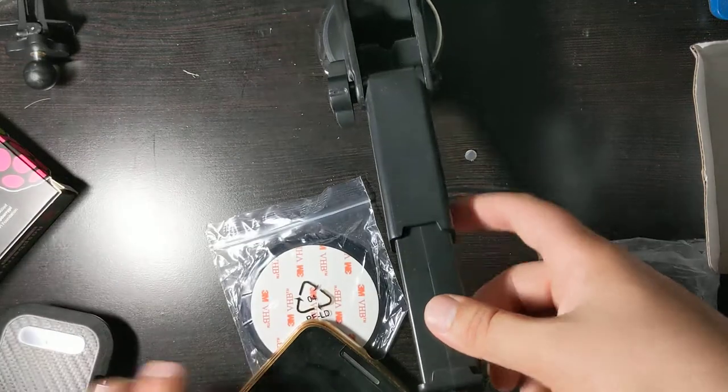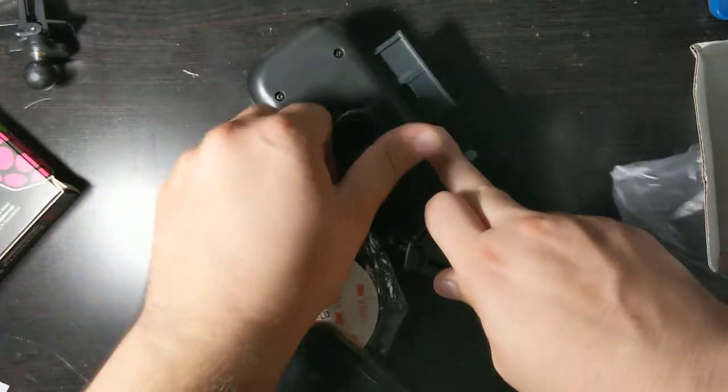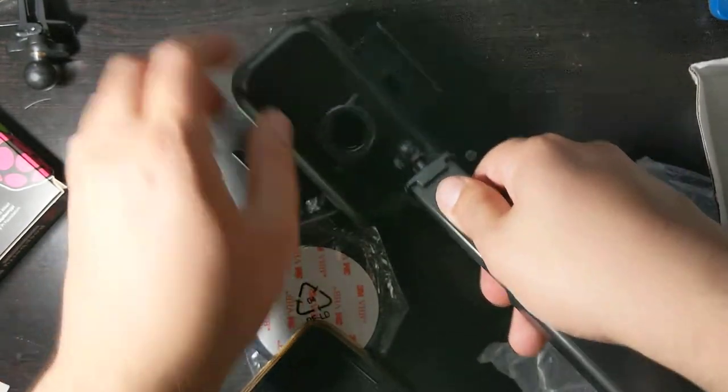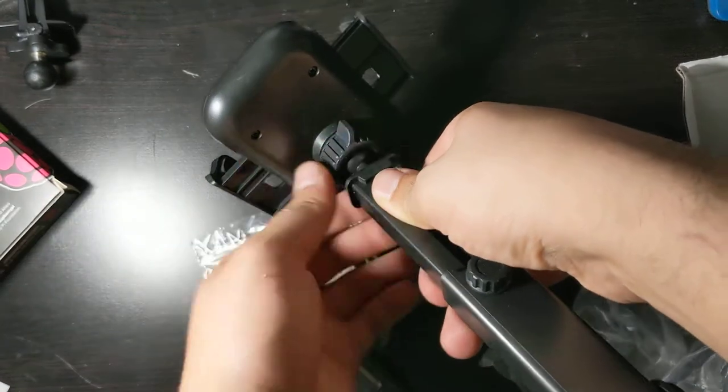How does this go into the actual phone holder? Well, I'm glad you asked because I'm about to show you. First you want to unscrew this, make that loose, and once you do that you're going to click it in and just tighten it up.